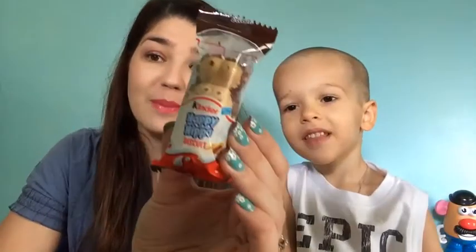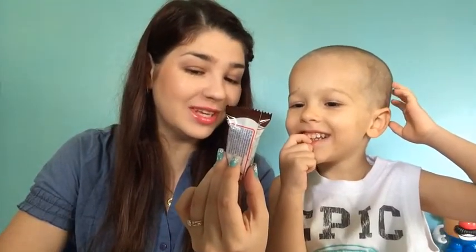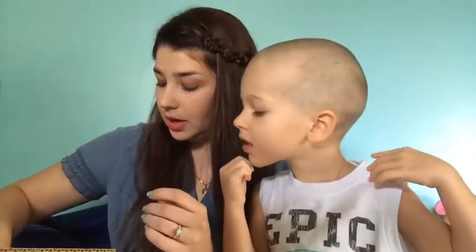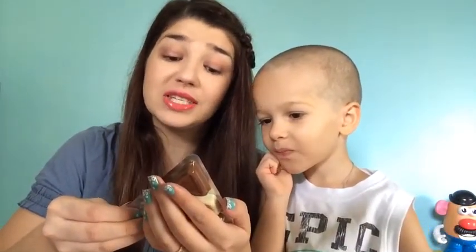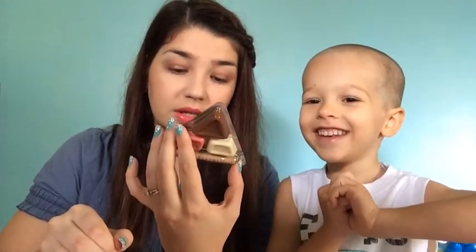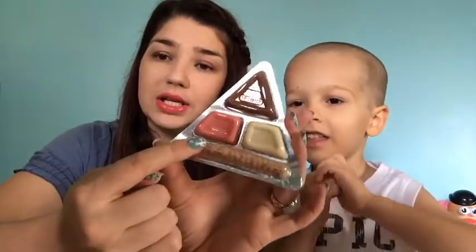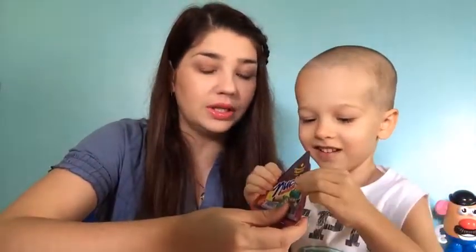Look what they have here — they have the Kinder Happy Hippo! You want to taste it? That is so cute. It's a Happy Hippo Biscuit — that should be yummy. We'll save it for later after lunch. The next thing we have here is Nutica Trisabor. I'm thinking it's a Latin snack from somewhere. It doesn't say what country it comes from. Pretty cool packaging. You get this little biscuit — we have different ones, we'll open it in a second.